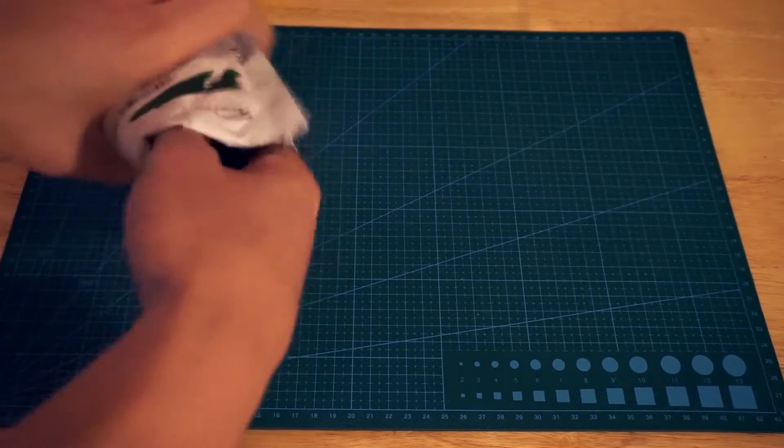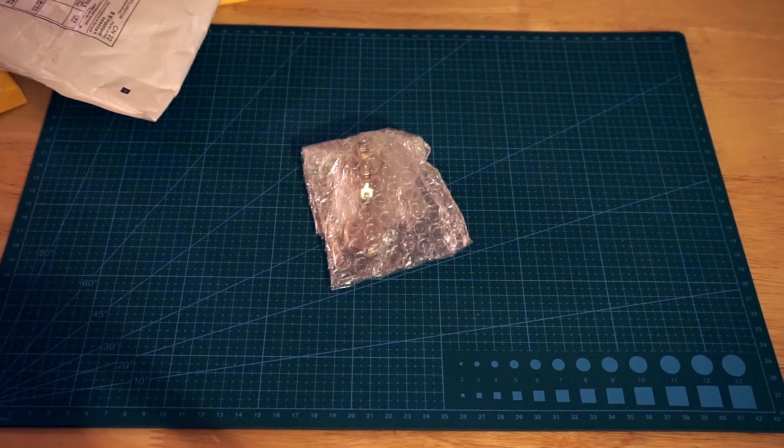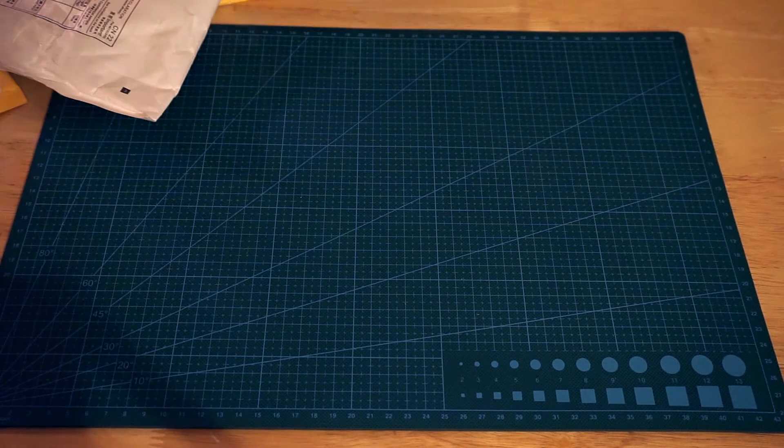First little one — can't see that one, that is a Christmas present.